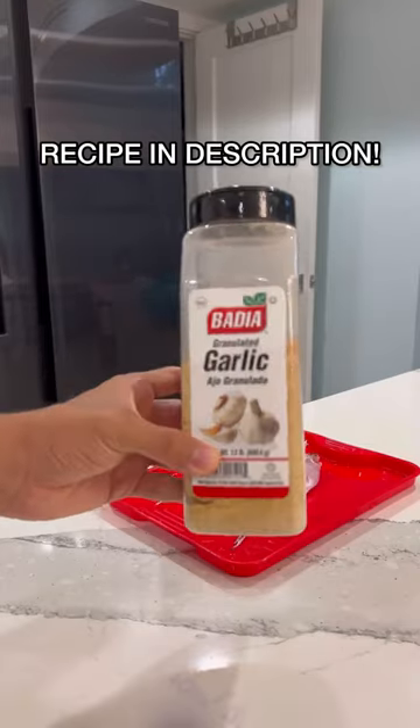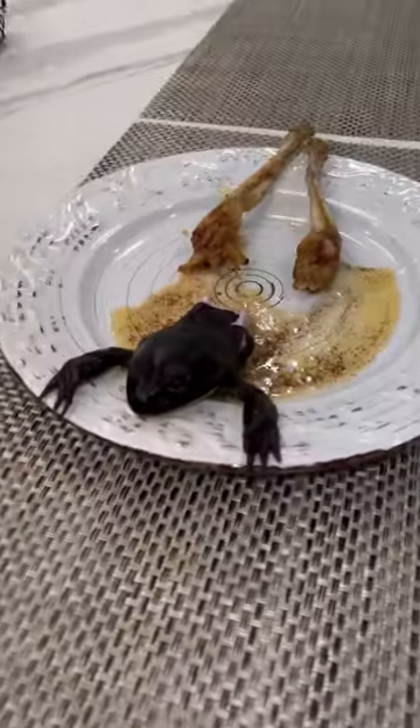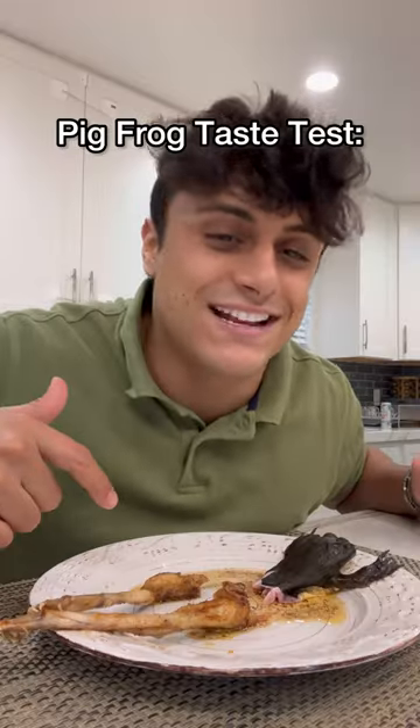We're back at home base to cook this frog. We're gonna go with a super simple recipe — all we're gonna put in is onion powder, garlic powder, salt, and paprika. Once your legs are seasoned, we're gonna put them in a butter and oil mixture. Once they start turning golden brown, it's time to flip. This is the finished result — pig frog taste test.